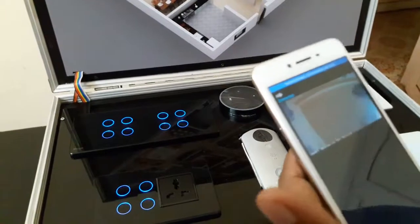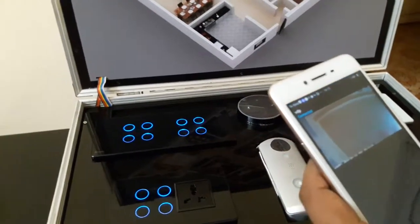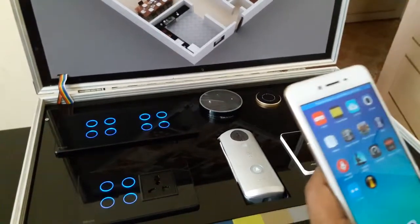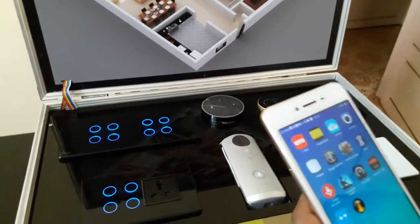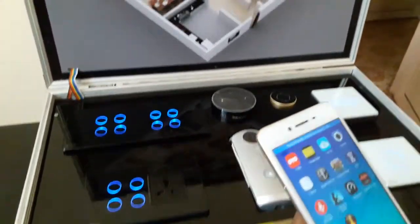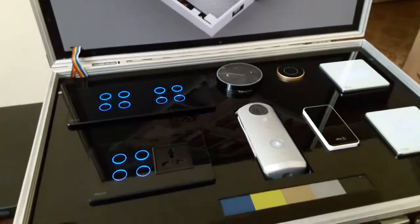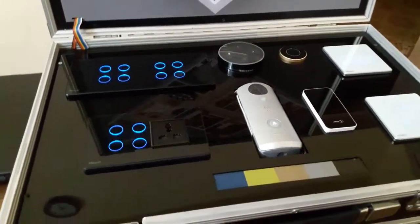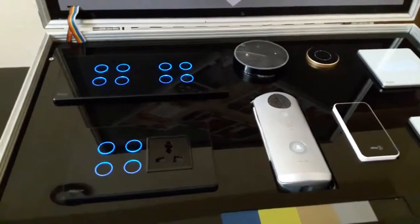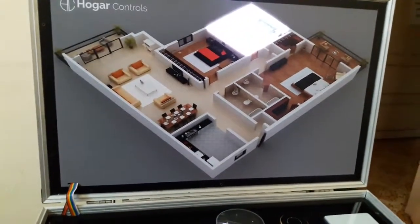These are the basic functionalities of Hogar Controls. Security can be controlled over this, gate automation can be done, you can add IP cameras and control them directly, curtains, electronic door locks — everything specifically meant for home automation can be controlled over this. We are a system integrator based in Kochi. For any home automation or technical requirements you can contact us at www.homtechgroup.in. Thank you very much, bye.